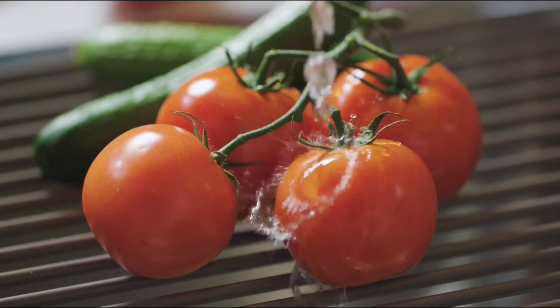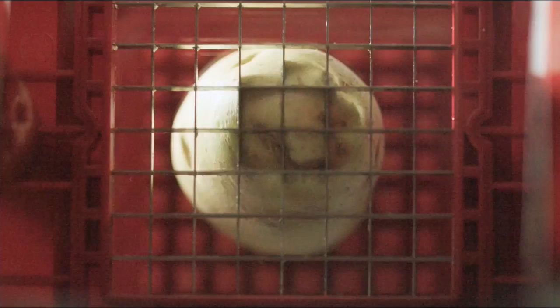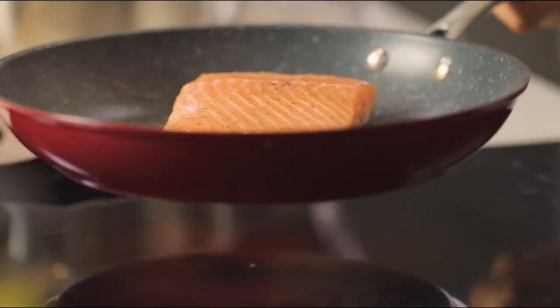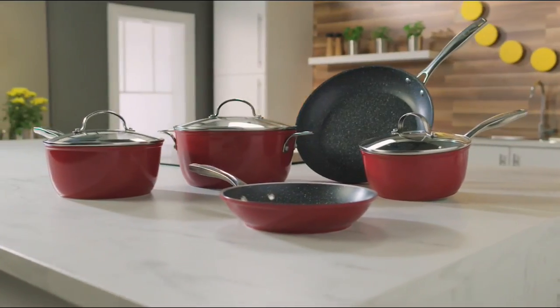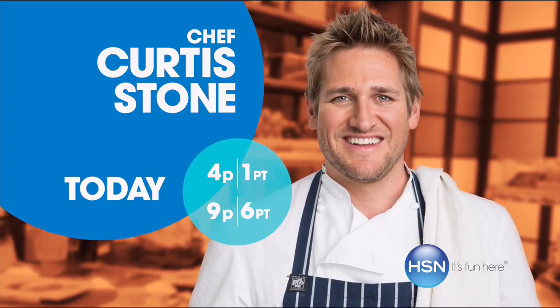I've spent a lifetime in the kitchen all over the world, and I've seen what it takes to make cooking easier, faster, and more simple. You don't need a professional kitchen to cook a delicious meal. With the right kitchen tools, you'll be able to cook, create, and celebrate. Don't miss the return of Curtis Stone's Kitchen Solutions, only on HSN.